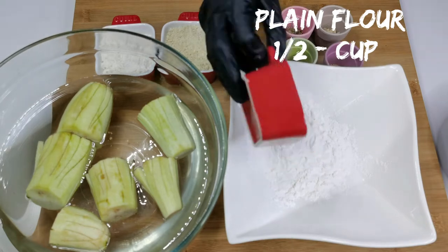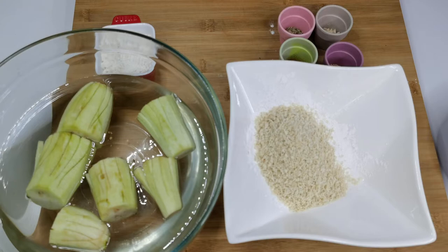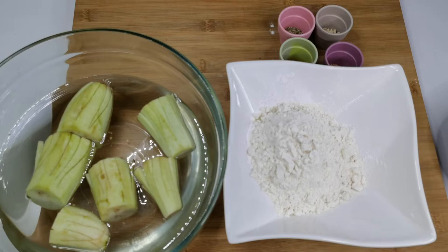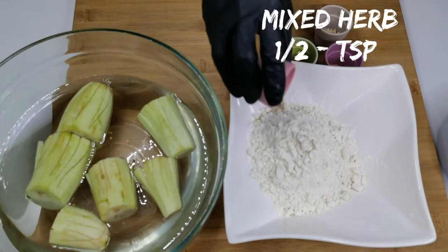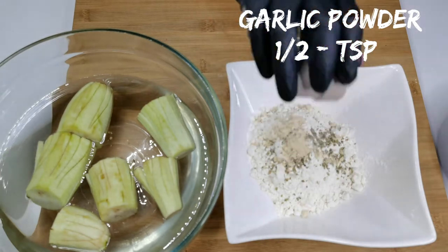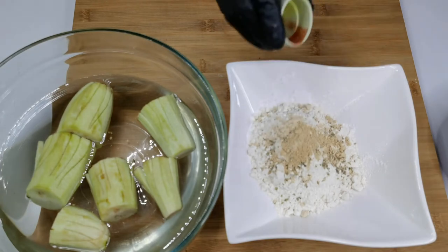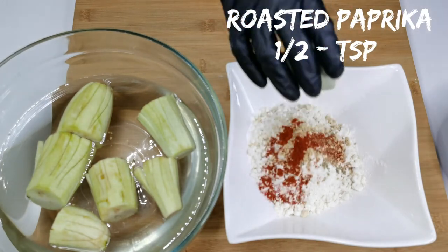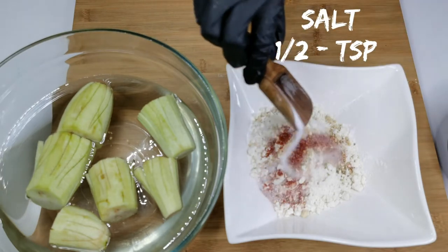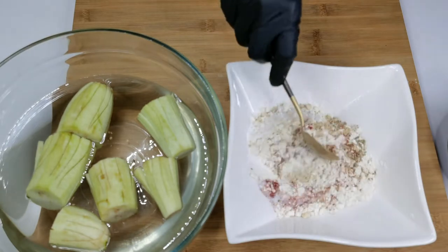This is to coat the eggplant. Put it into a bowl and add half a cup of plain flour, half a cup of bread crumbs, and half a cup of corn flour, half a teaspoon of mixed herbs, half a teaspoon of garlic powder, half a teaspoon of onion powder, half a teaspoon of roasted paprika, and half a teaspoon of salt. Give all these ingredients a nice mix.